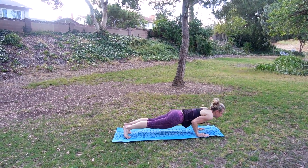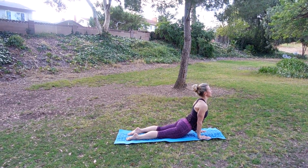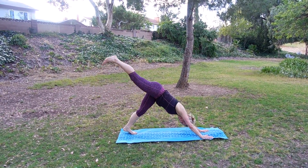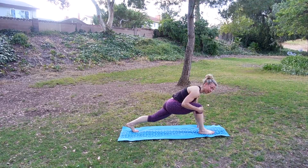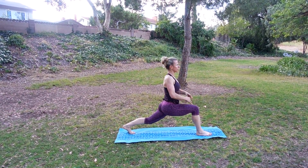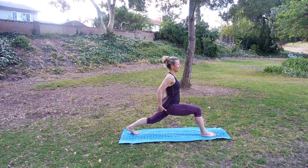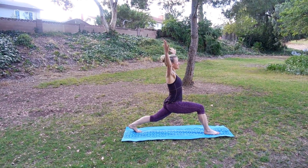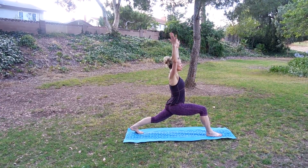We're going to lower to chaturanga. Inhale, scoop up. Shoulders back and down. And then press back. Let's hold on to some poses now. Let's take the right leg up and step that foot just in between your hands. Knee over your ankle, keep that back heel lifted. Take your hands on your thighs and lift up for crescent pose — we push that heel back, feeling a nice stretch in this back hip.